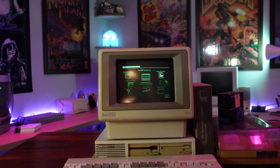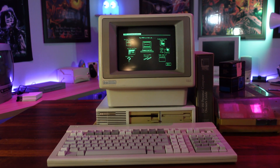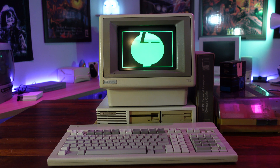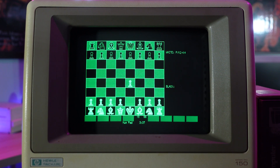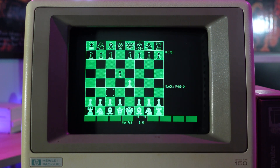So this is the HP 150 from 1983. It was released in response to IBM's original 5150 PC, and sought to differentiate itself from various other IBM clones on the market by offering something that no other commercially available microcomputer had offered to this point. There's no trickery here — I'm actually controlling this machine using my finger. How cool is that?